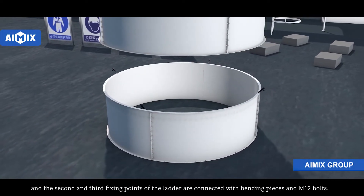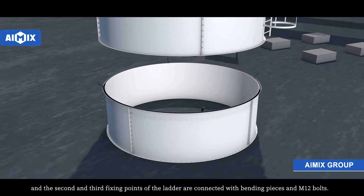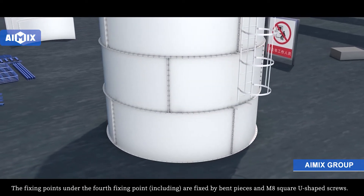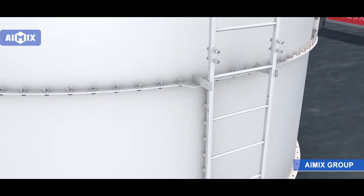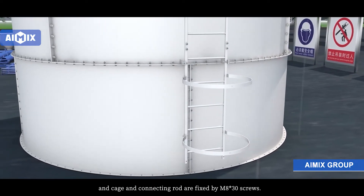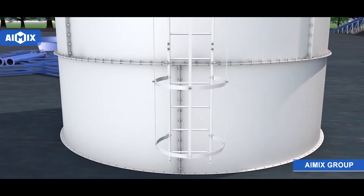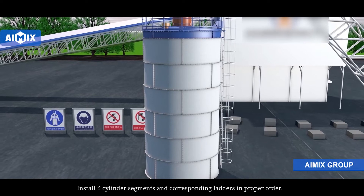The second and third fixing points of the ladder are connected with the bending pieces and M12 bolts. The fixing points from the fourth fixing point downward are fixed by bend pieces and M8 square U-shaped screws. Cage and ladder side seals are fixed by M8x50 screws, and the cage and connecting rod are fixed by M8x30 screws. Install six cylinder segments and the corresponding ladder in the proper order.